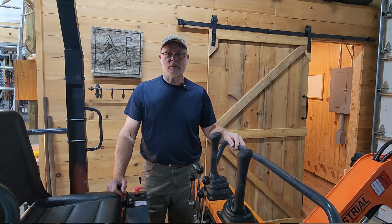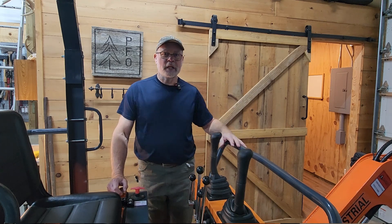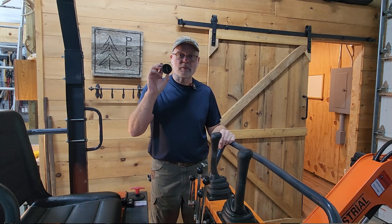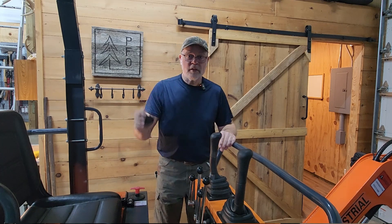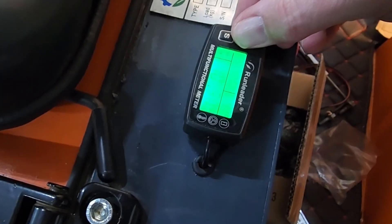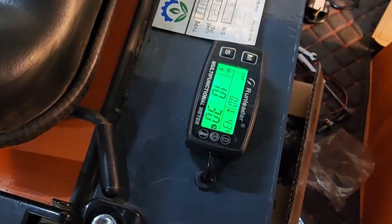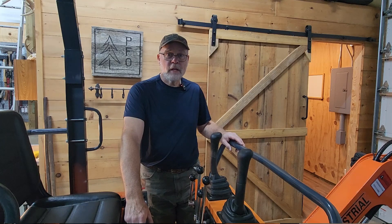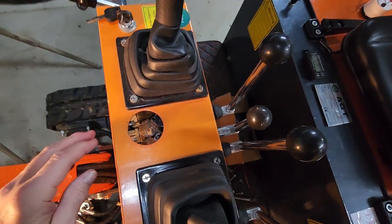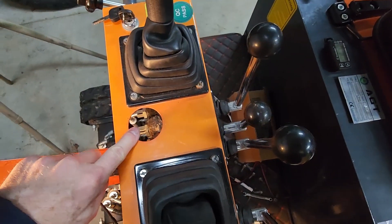Welcome to the PFO Channel, I'm Jim. In a previous video, we found an issue with our mini excavator where the hour meter that came standard on the dashboard had quit working. We fixed that issue by installing this RunLeader brand multifunctional meter, which reads engine hours as well as the engine temperature and the engine speed. The problem is, it left us a big gaping hole where this used to be.